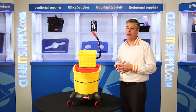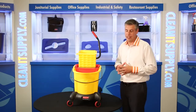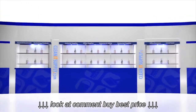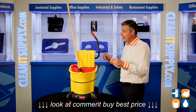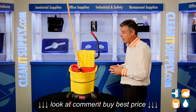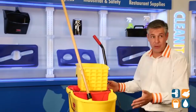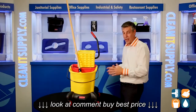Hey, this is Danny D with CleanIt TV, and welcome to the Rubbermaid 7680 Detail Breakdown, available at CleanItSupply.com. This is the 7680 Best Money Can Buy, Rubbermaid's great invention — this is why they lead the pack. This is the 7680 35-quart Wave Break Side Press Bucket-in-Bucket Combination with Quiet Casters.